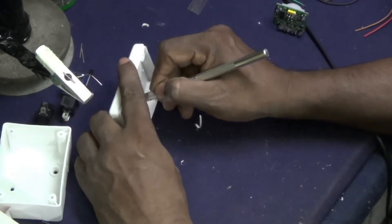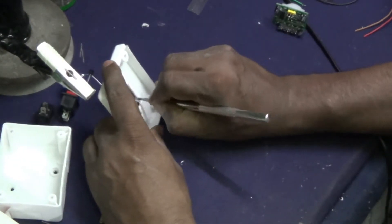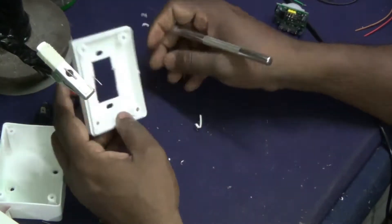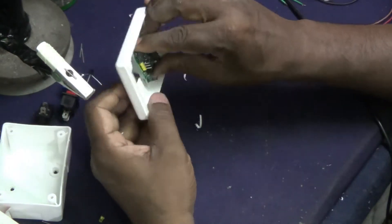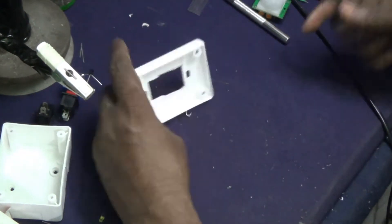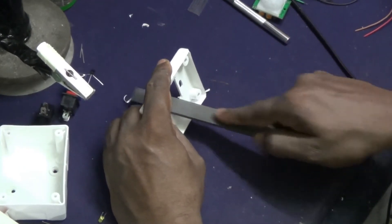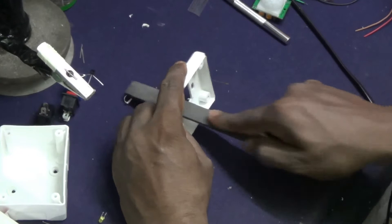This switch is to be connected to a household switchboard, parallel to any switch of the existing lighting load. When a person comes in the range of the PIR sensor, the relay of the gadget activates and the respective load is turned on. There is an adjustable inbuilt timer inside the sensor, after which the relay gets deactivated automatically.